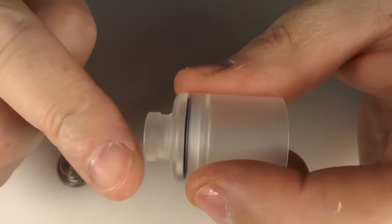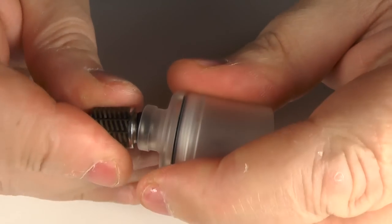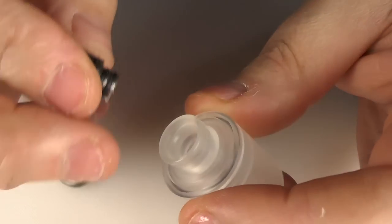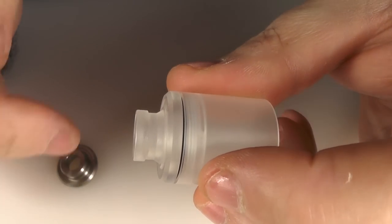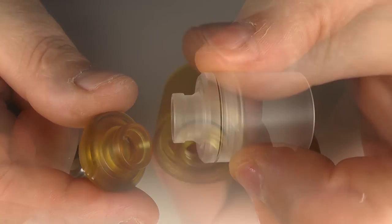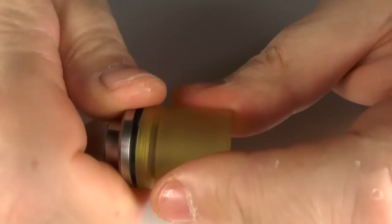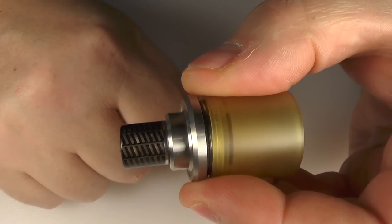Now regarding the mouthpiece — I've got standard 510 drip tips and it would have been nice if I could put a standard 510 drip tip in the top. I've tried many different ones and none of them actually stick in here, so this is your mouthpiece for the frosted one and also for the Ultem one. You can, however, take off the combination one — they do give you a stainless steel one as well, and you can screw that on and put your own drip tips on top of that.